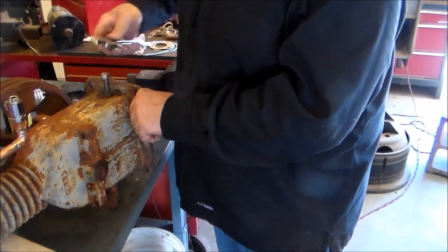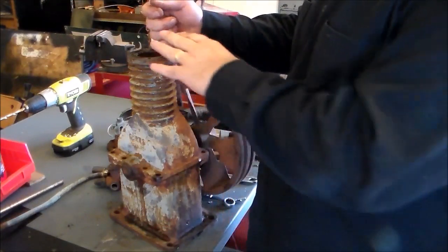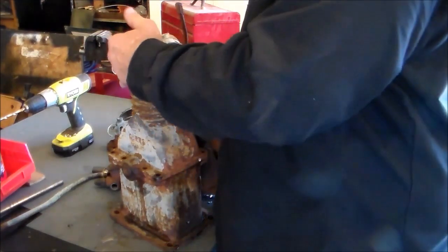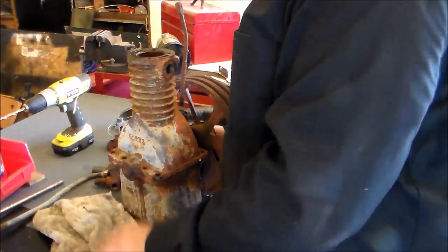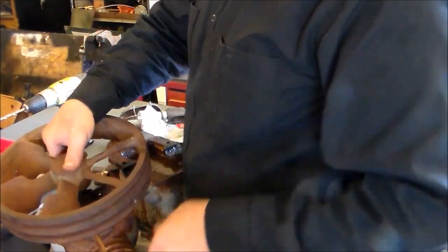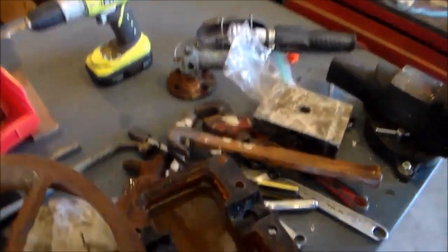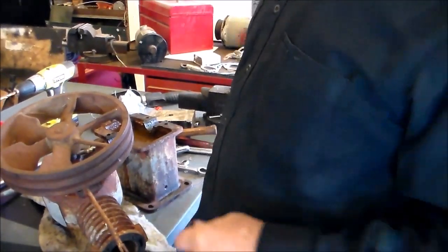I was gonna go ahead and split it apart because I wanted to see what it looked like on the inside before I got too carried away doing everything. Anyway, get a load of this — full of water. I never would have guessed. But that's not too scary.